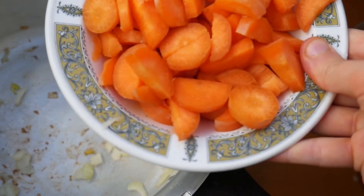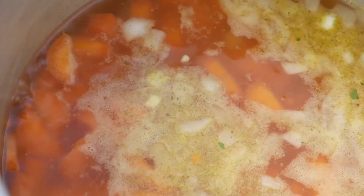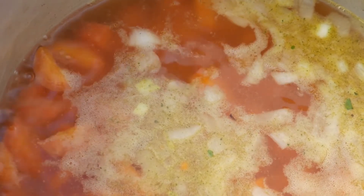Next add the four peeled and chopped carrots and the litre of vegetable stock. Bring this to a boil and then reduce the heat. Cover this and cook it for about 20 minutes.